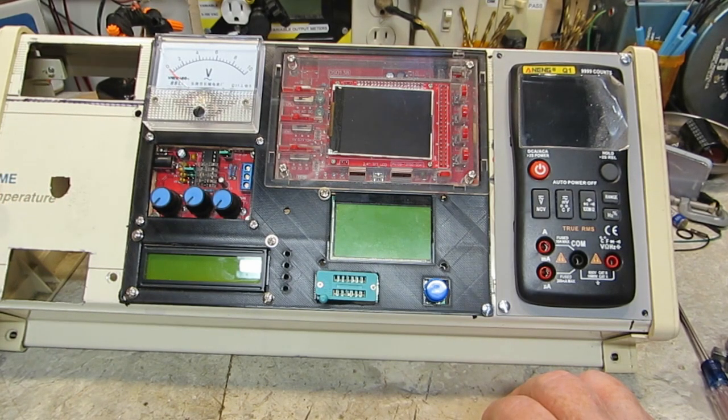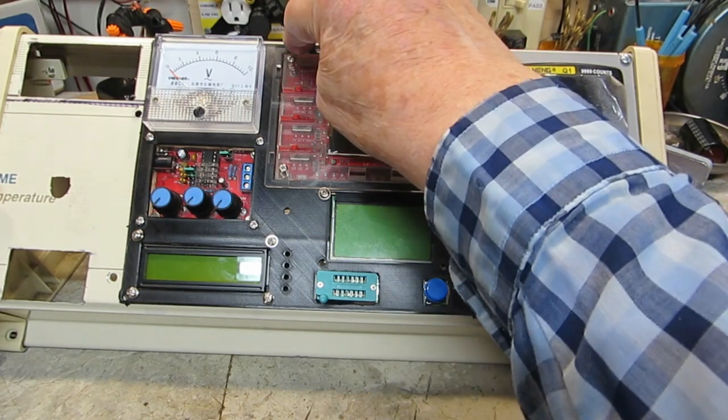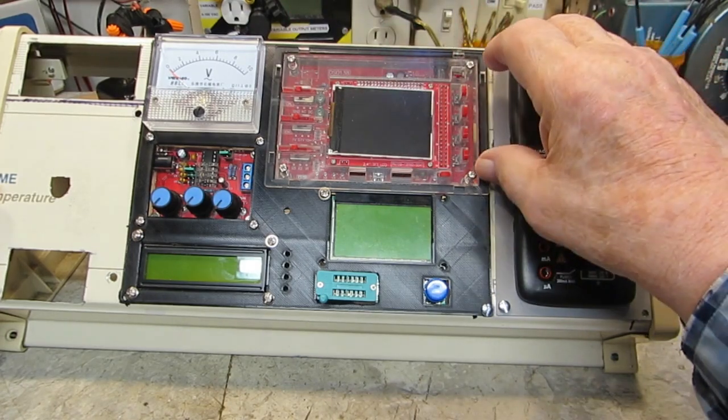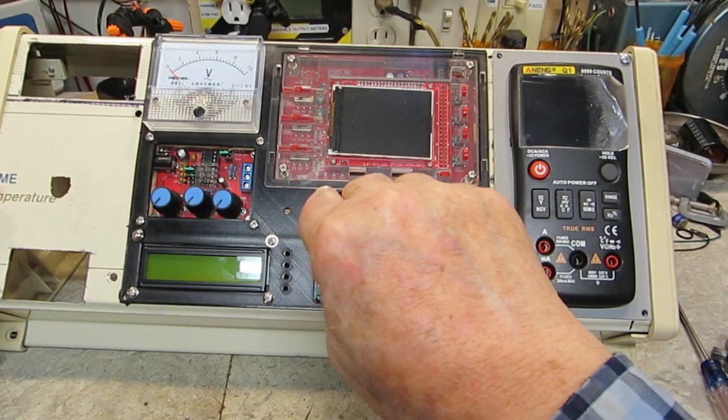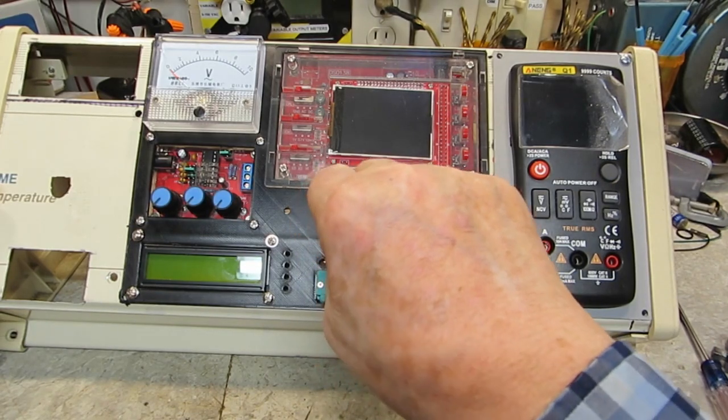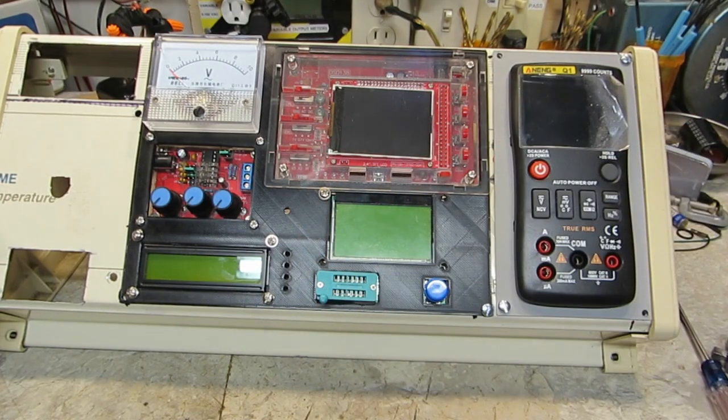I'll come up with some way of doing it and get that screwed in. Maybe just a screw here, a screw here, and maybe a screw down here. That's just resting on that — I'm going to have to nibble that out a little bit around that screw. But other than that, there are just a few more minor things that have to be done.